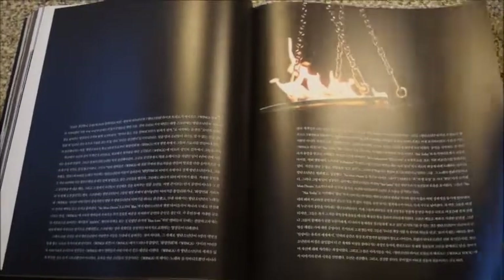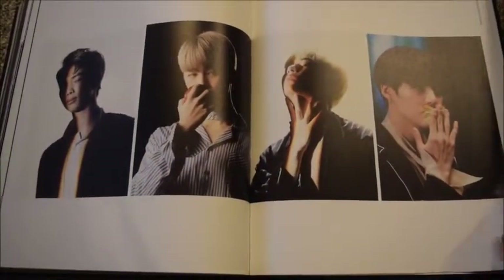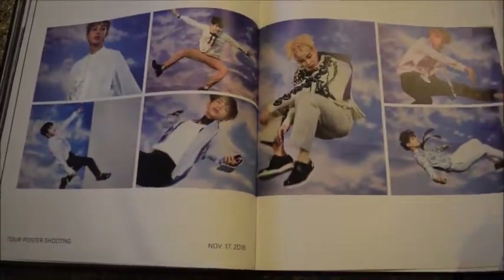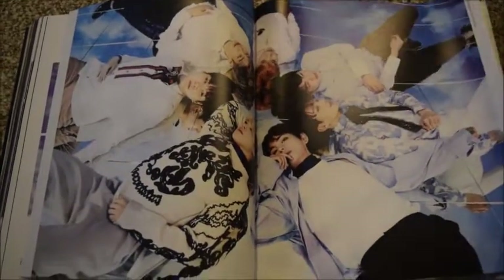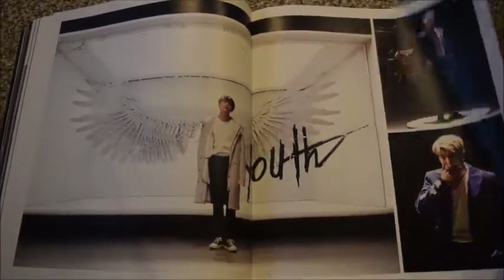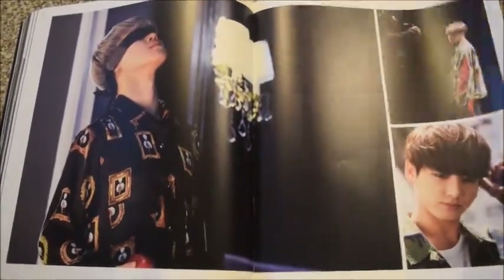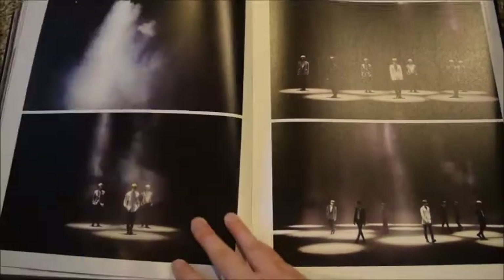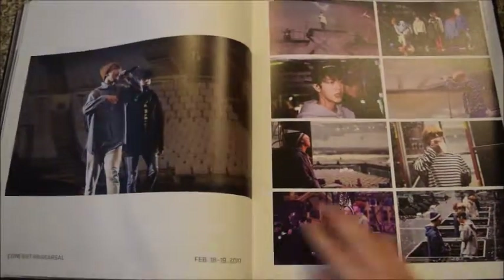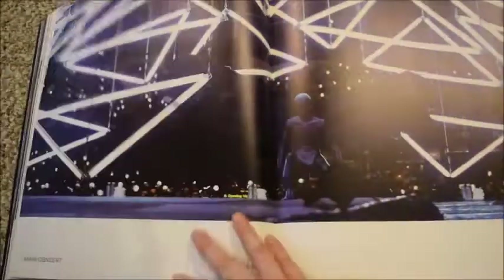And then Wings Tour. If you haven't seen that VCR by the way — the VCR they showed on the tours — Google it, I'm sure somebody filmed it. It was really cool, I really liked it.